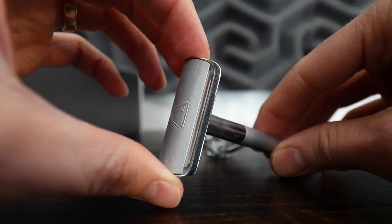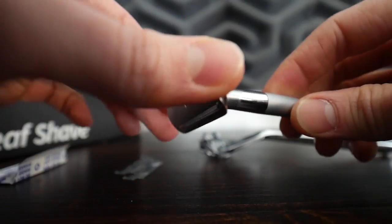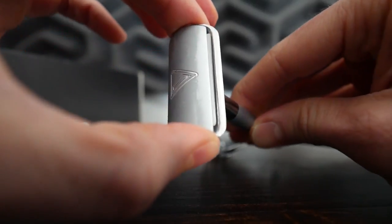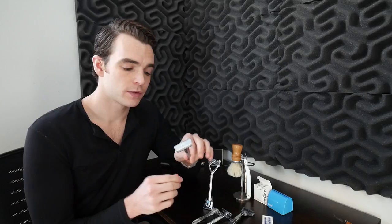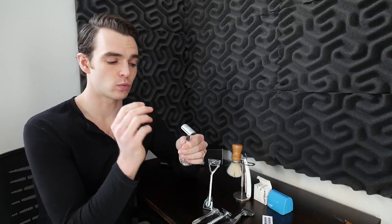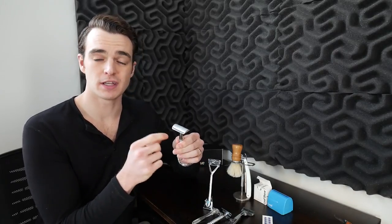Not everybody is going to go straight to a straight razor, and a happy middle ground has always been the double-edged safety razor — you put a single blade in here and the blades are incredibly cheap. If you buy enough of them, you can get them down to 10 cents each, and they last much longer than disposable ones. This is my Bevel, which I did a video on previously, and I've been a huge fan of it. The original pack of blades I received I still use — that's just how good single straight blades are.